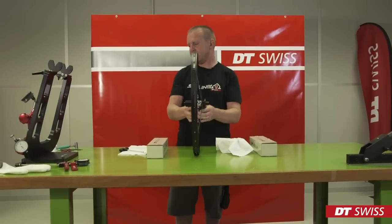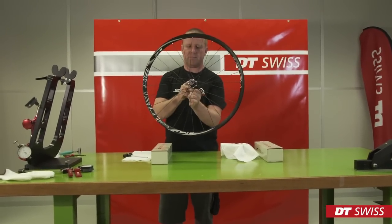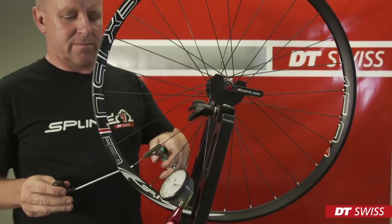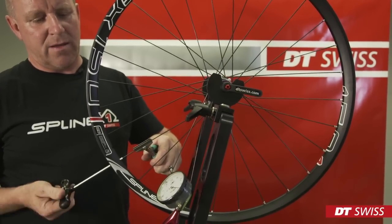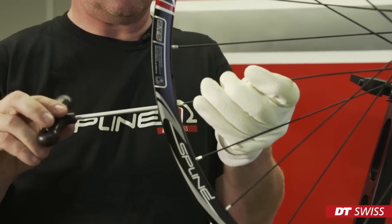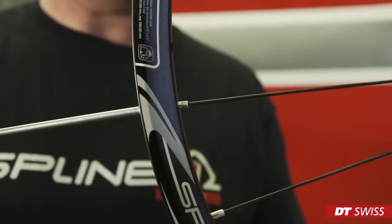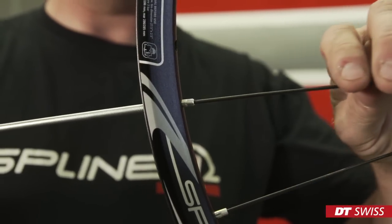Once finished, place the wheel in the truing stand and increase spoke tension. To prevent the spokes from turning in the hub, we can use a flat nose plier. Take care not to scratch the surface of the spokes. Alternatively, we can also use a rubber coated glove to increase grip on the spokes. Check if the nipple sits correctly in the rim profile. Turn the nipple slowly and slightly push from the back to move it into place.